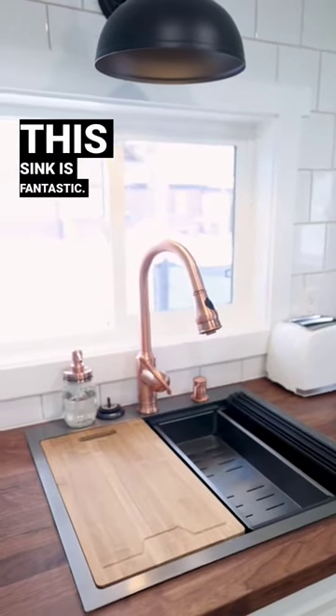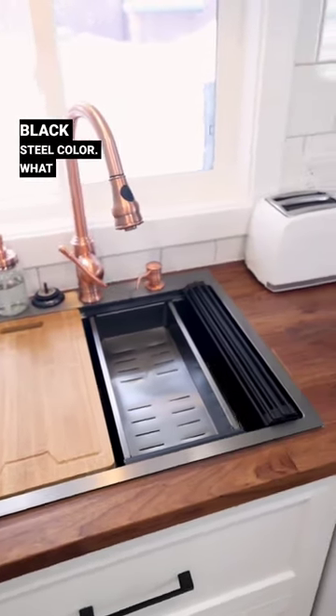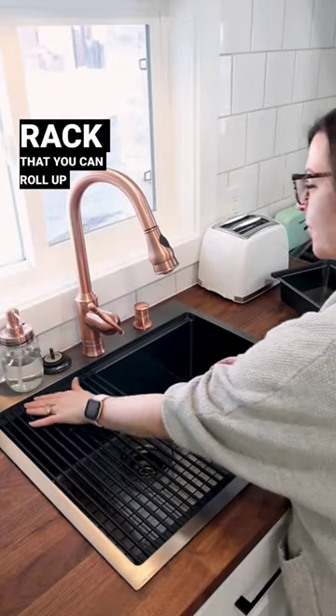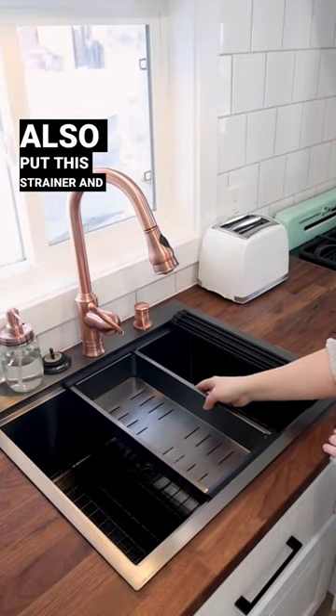This sink is fantastic — it's one of my favorite finds from Amazon. It's a workstation sink in this black steel color. What I love about it is that it has all of these attachments that fit right into the sink, like this drying rack that you can roll up and put away. It has little grooves at the front and the back of the sink so you can put that in there.